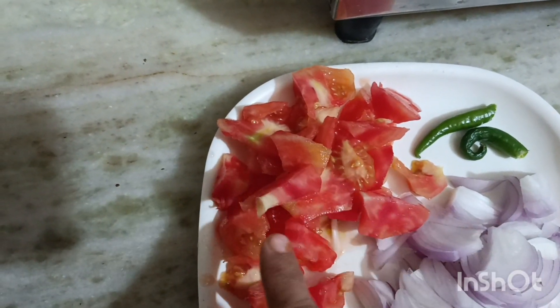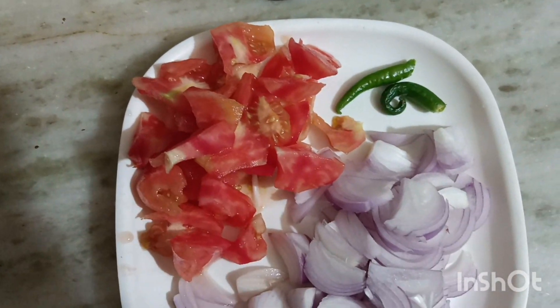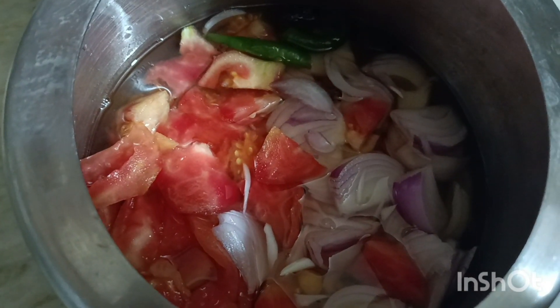I will add 3-4 cups of pepper and place a pump in the pressure cooker. I will add 3-4 whistles.